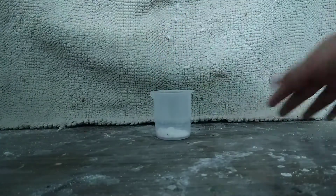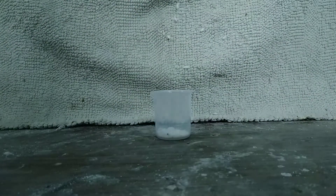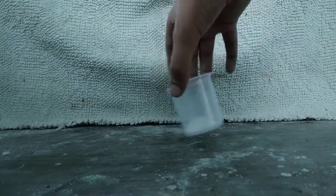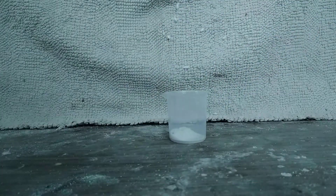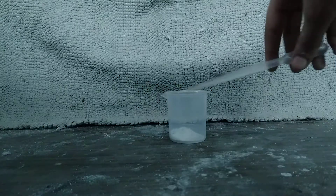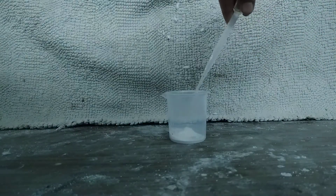My whole desk is now covered with this powder but I will clean it up later. Right here I have my sodium polyacrylate in this beaker. Now let's test its cool property of absorbing a lot of water. It can absorb around up to 30 times the size of itself.